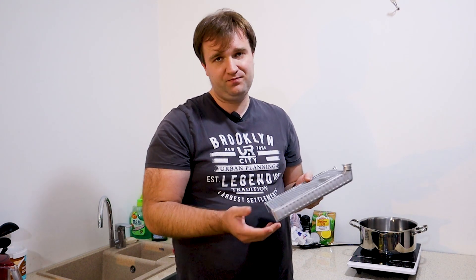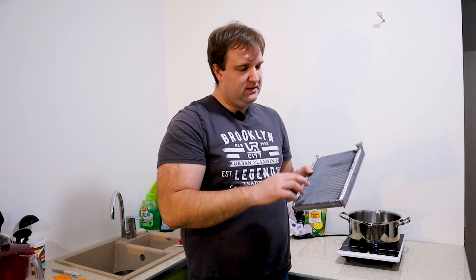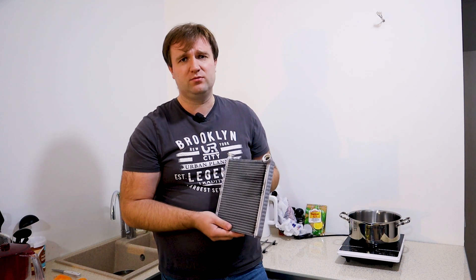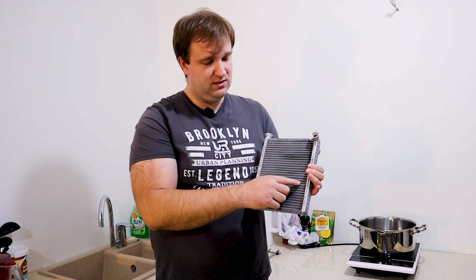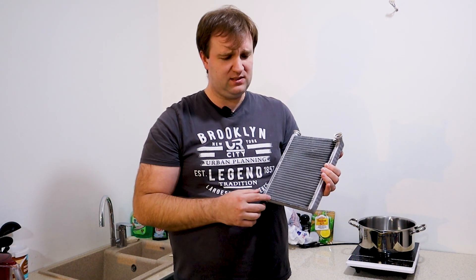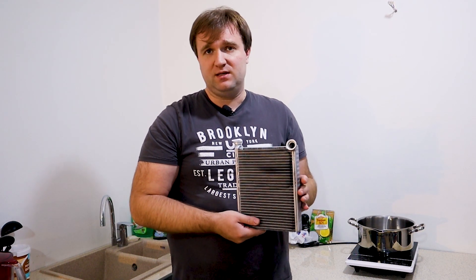Why do we need to boil it? That's a reasonable question. I'll answer: it has a very fine mesh, fine-porous structure. These horizontal tubes get clogged over time with sludge, lime scale, deposits, oxides — whatever you can think of. Sometimes with sealant. But if it's sealant, there's nothing to be done — easier to throw it out and buy a new one. But in most cases, the problem with this particular radiator is that the tubes are clogged, clogged with scale and other byproducts of the cooling system.